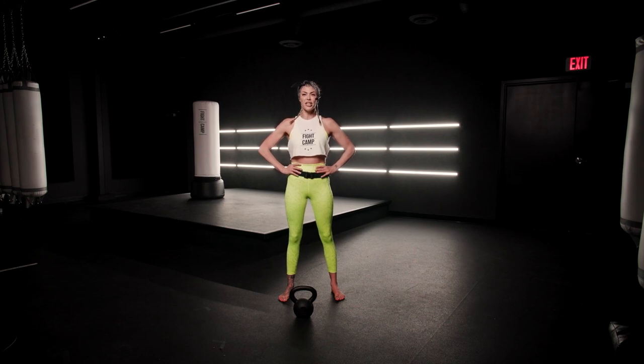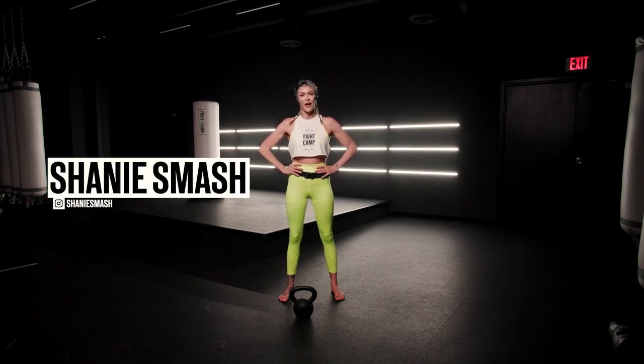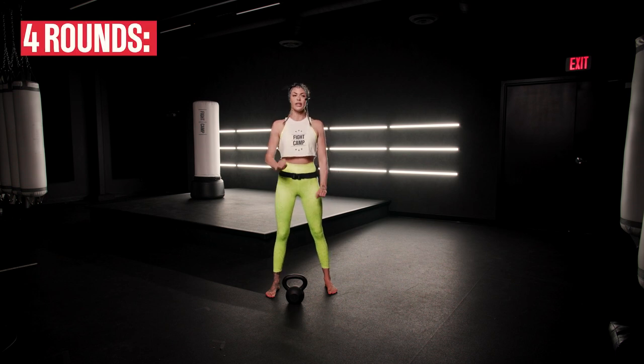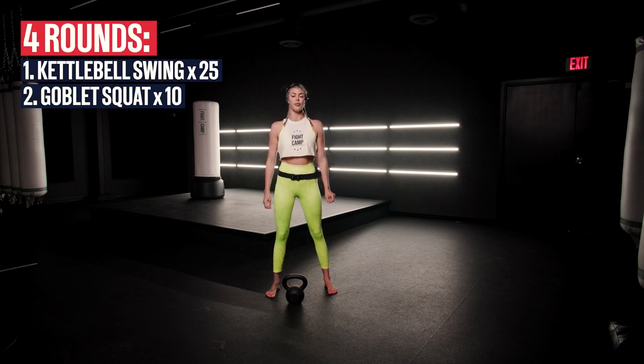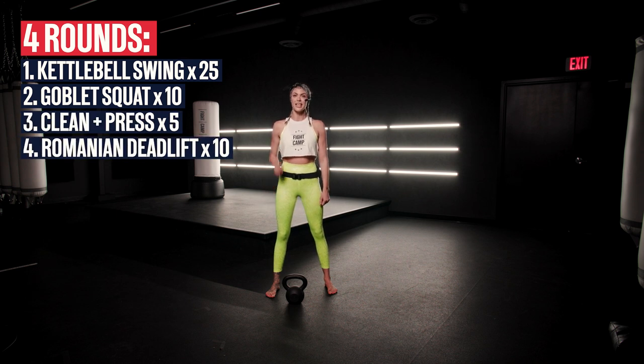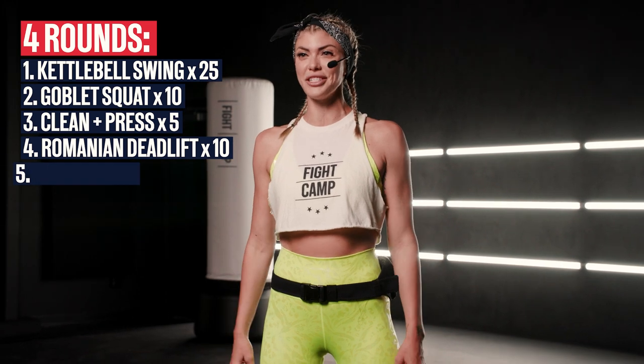What's up YouTube fam? My name is Shaney Smash. I'm a founding Fight Camp trainer and I'm about to take you through a four-round kettlebell circuit. We're gonna repeat this four times. We have 25 swings, 10 goblet squats, 5 clean and presses each side, 10 Romanian deadlifts each side, and 30 toe taps. You ready to get this work?